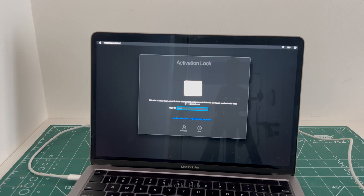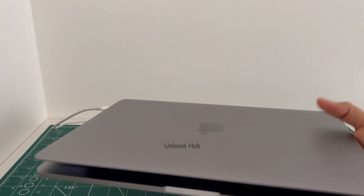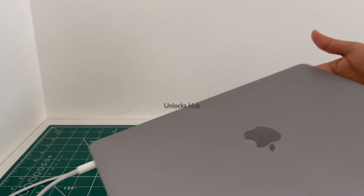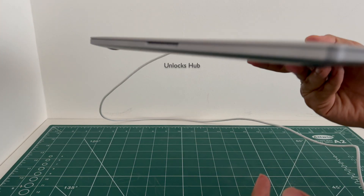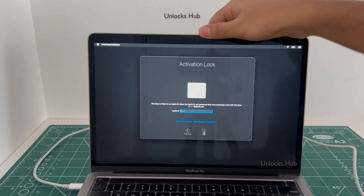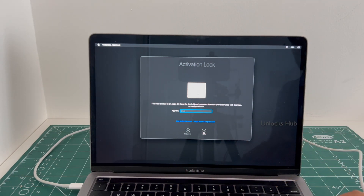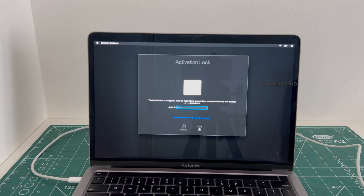Hello and welcome to channel Unlocks Hub. Today I have a MacBook Pro M2 variant. This MacBook Pro M2 comes with two USB-C slots on the left hand side and one 3.5mm jack on the right. It comes with a touch bar as well — this is the touch bar, and this is the last model to get the touch bar. This is a MacBook Pro running on the M2 chip.